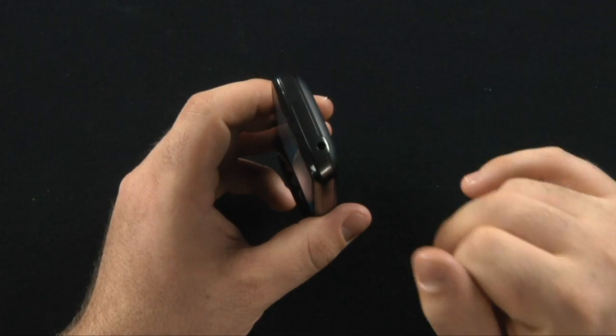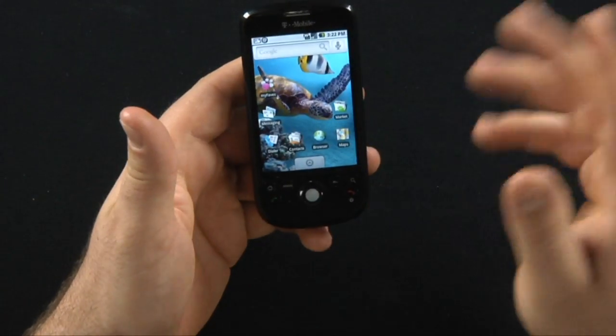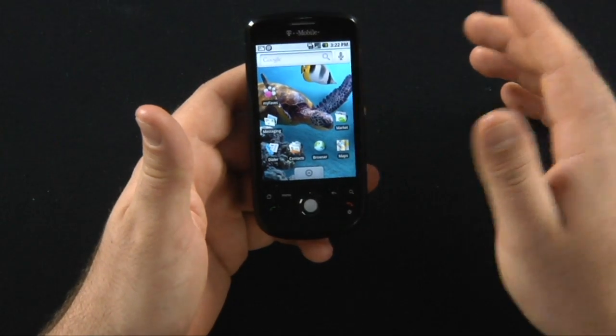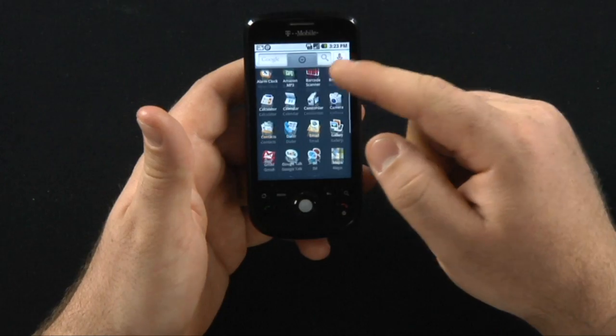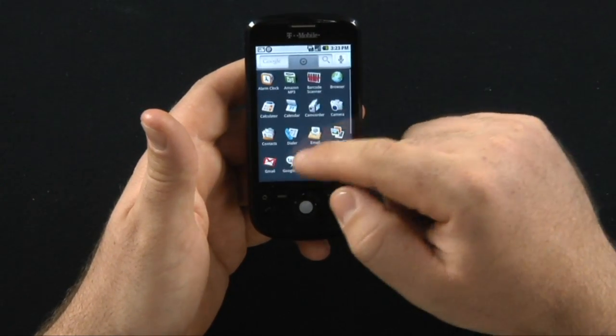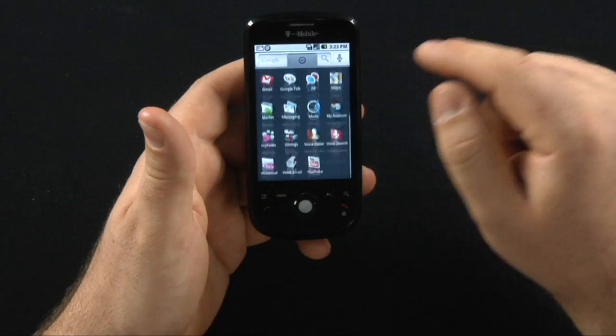This is about $50 more than the original MyTouch. Still running the same version of Android on here, still has all the same applications, but you can see it's much faster than the original.